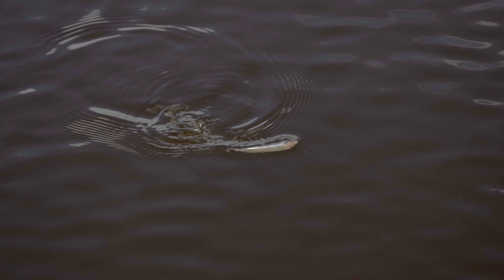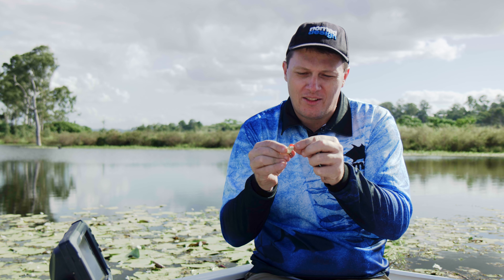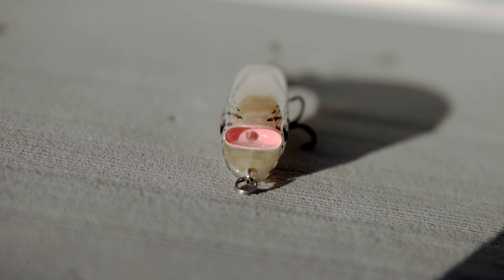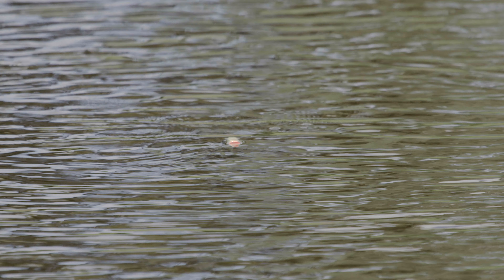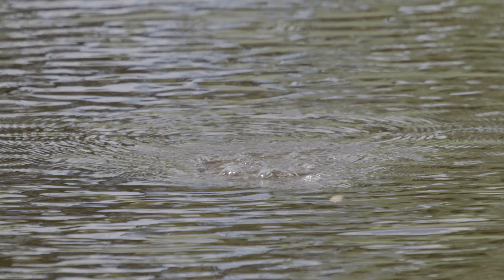There's three or four different ways you can work them. They've been designed with a cup on the front. The cup at the front has a hole in the middle and basically it allows air to come out either side of the body. There's holes coming through the side here and it sort of funnels the air down the side of the body, creates a bit of turbulence and it just gives it a really, really amazing action.